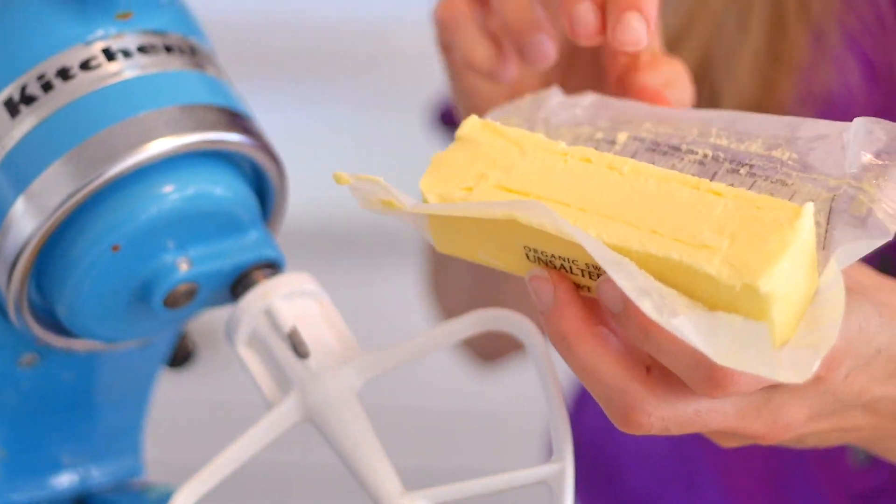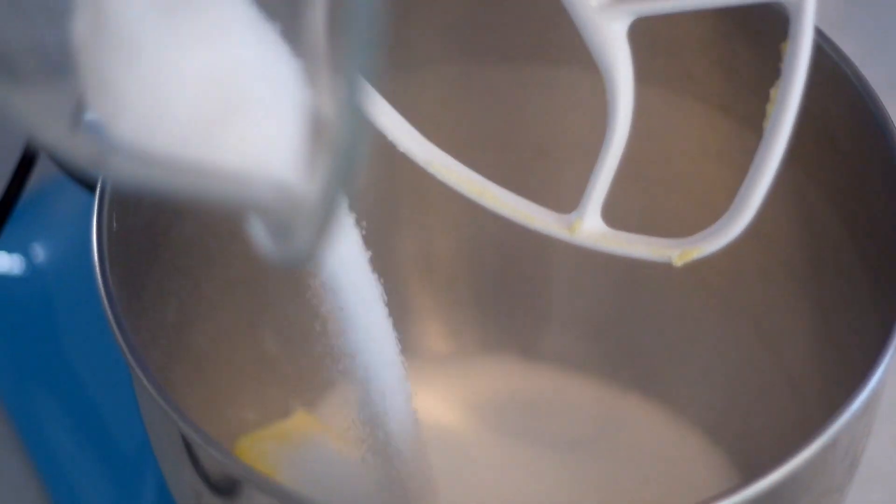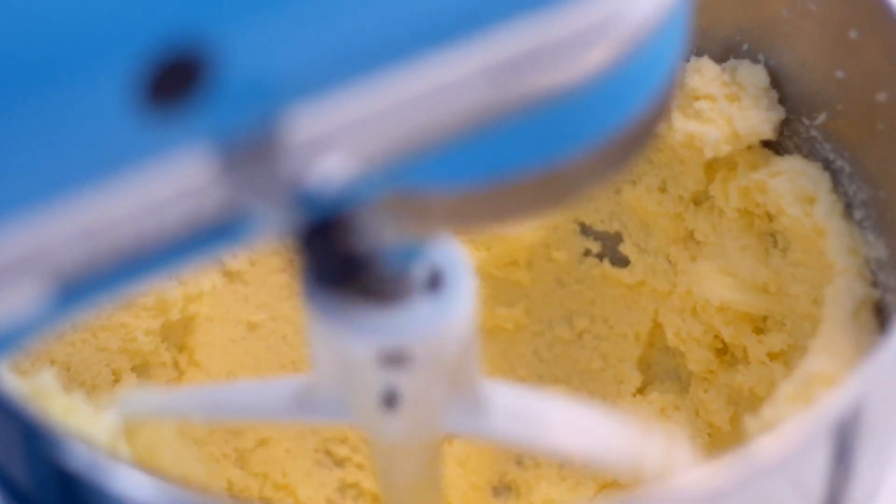To start, in a standing mixer or with some beaters, you're going to whip up butter and sugar. Whip it up — I'm talking four, five, six minutes until it's nice and fluffy and creamy.